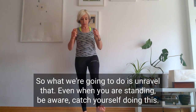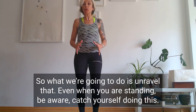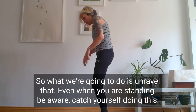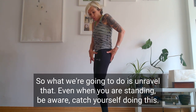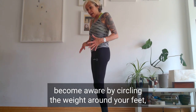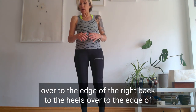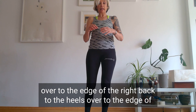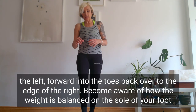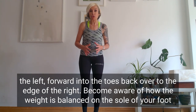So what we're going to do is unravel that. Let's come to standing. Even when you're standing, be aware of how you're standing — catch yourself every time you do this. Pressing the weight through all four corners of your feet. Become aware by just circling the weight around your feet: over to the edge of the right, back to the heels, over to the edge of the left, forward into the toes, back over to the edge of the right. Become aware of how the weight is balanced on the sole of your foot.